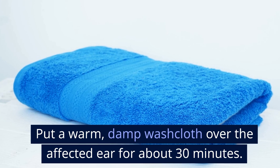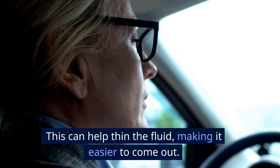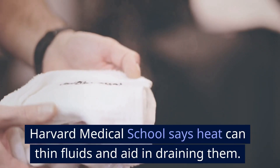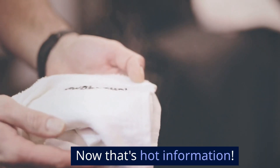For heat, put a warm, damp washcloth over the affected ear for about 30 minutes. This can help thin the fluid, making it easier to come out. Harvard Medical School says heat can thin fluids and aid in draining them.